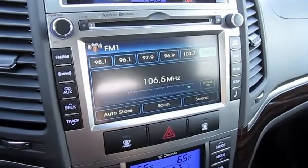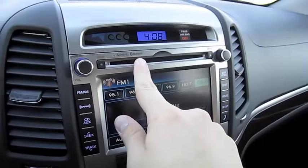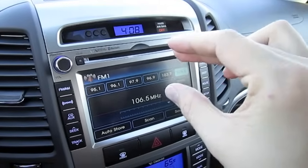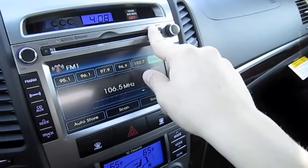It does have the Infinity audio system, Bluetooth hands-free phone control, and hands-free media streaming. MP3 compatible.